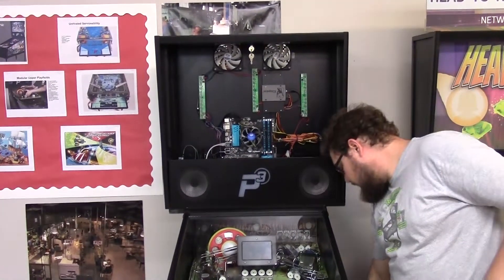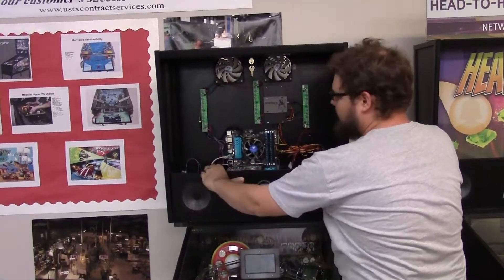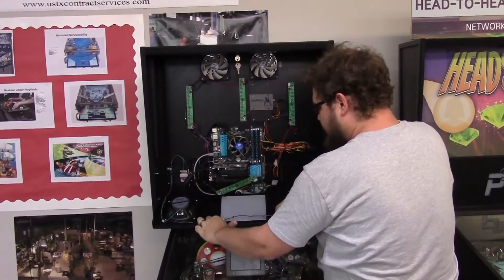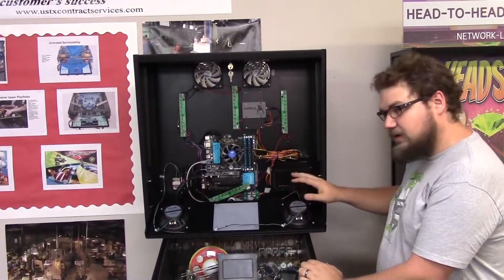This will reveal the hard drive and the LED strips that light up the translite, and then to get to the lower portion where the speakers are, we're going to lift straight up on the speaker panel — that's going to pivot towards you, giving access to the video card, the wireless card, the power supply, and the speakers.